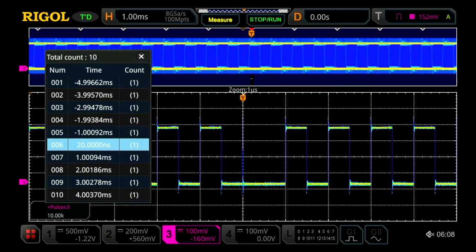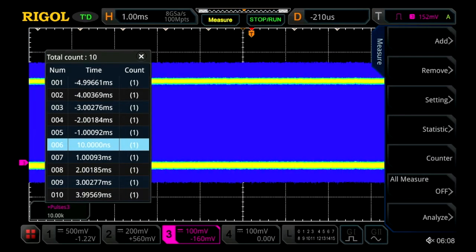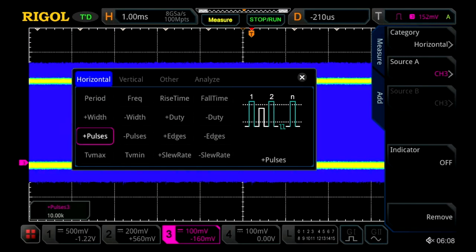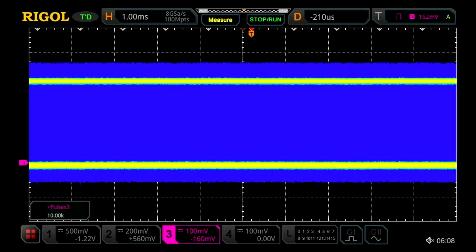We can also take really deep measurements of all this activity. We turn off the zoom mode and add a measurement to measure the number of pulses within that displayed window. Here we can see we're measuring 10,000 pulses — that's one pulse every microsecond within this 10 millisecond display window. Those measurements can be made up to millions because of the 100 million point memory depth.